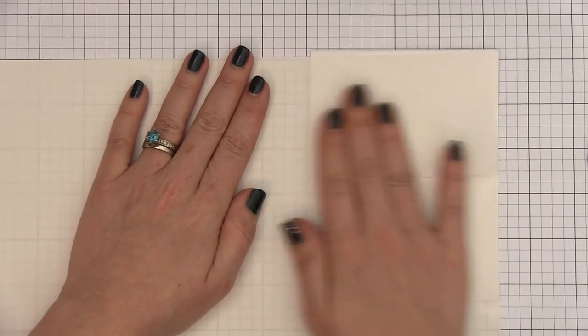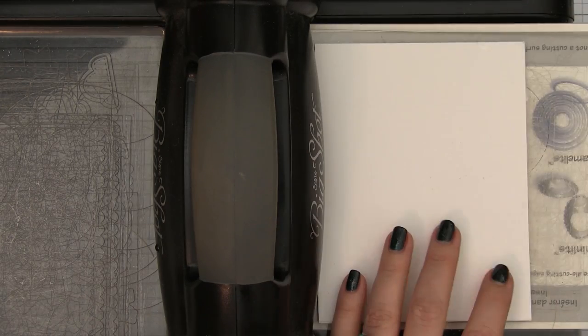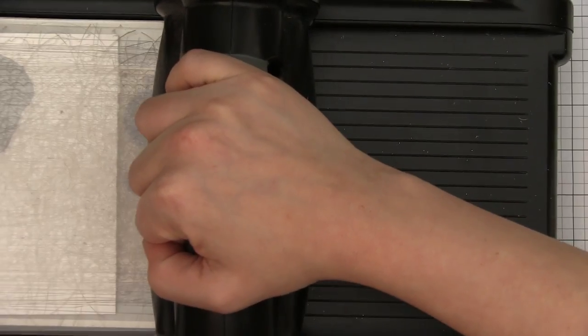I am going to lay my card stock on top of the Stick It and then trim it out, so now the back side is covered with adhesive. We are going to do all of our die cutting from this, and when I put it on the Big Shot I am going to put it release paper side down. That means all of the adhesive is going to be on the back side of my die cut, making adhering it to my project super easy.